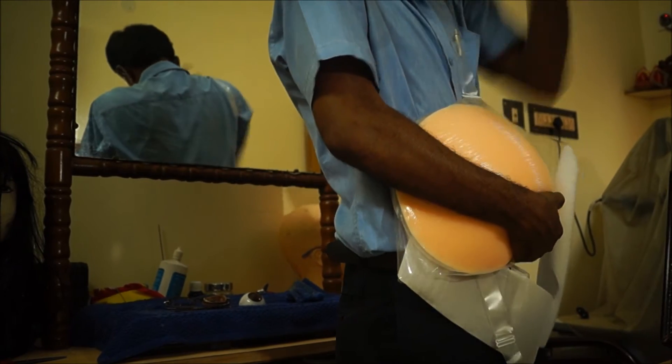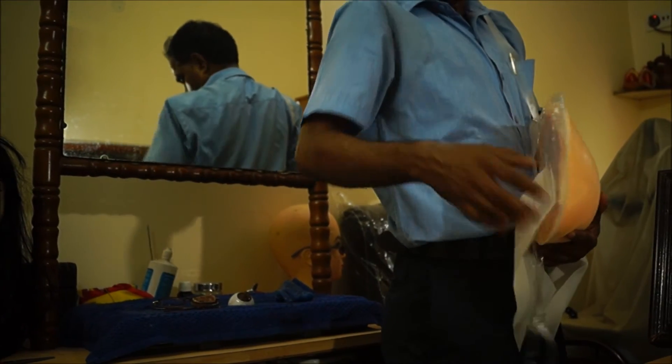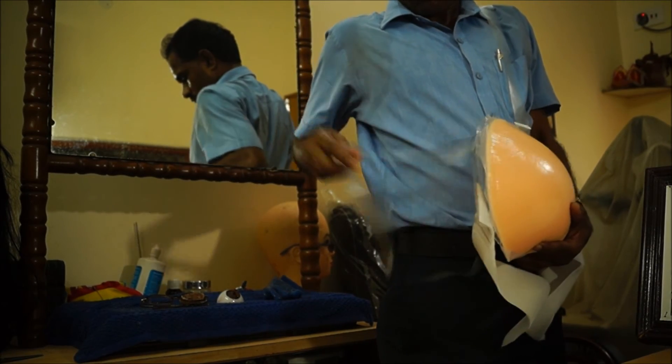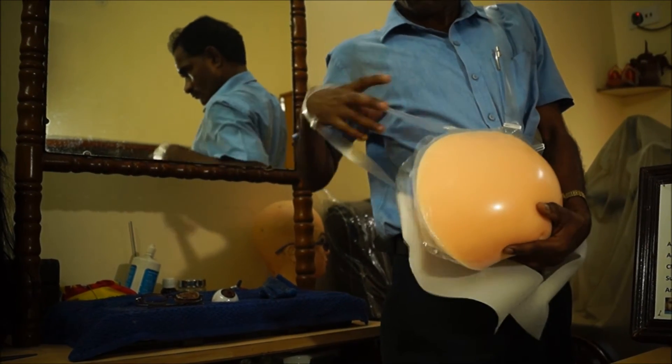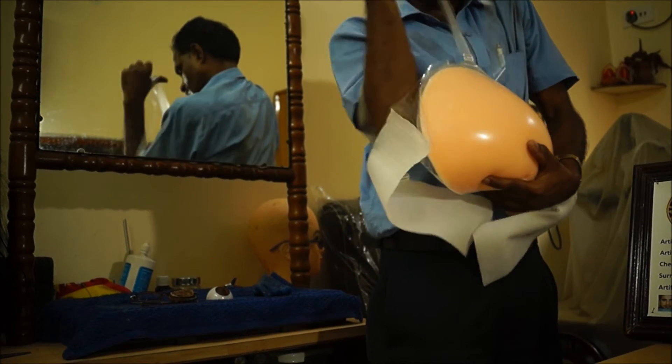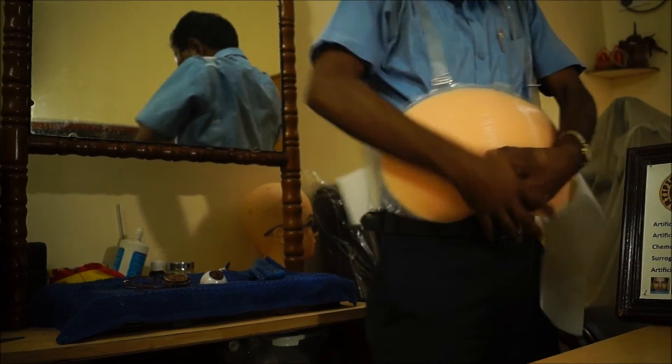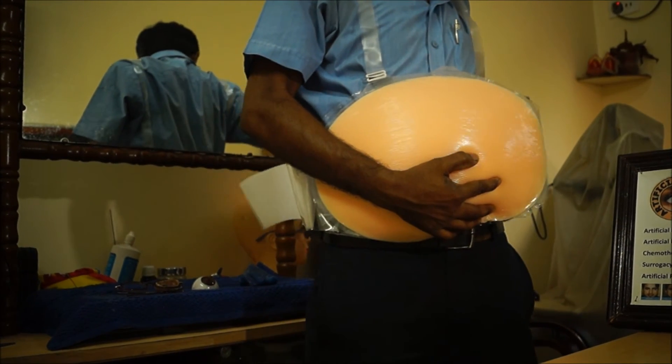Still supporting the belly, the other strap is taken on the other shoulder. Once you have taken both shoulder straps, you can paste the velcro around your waist.